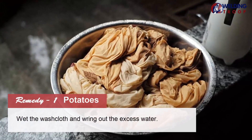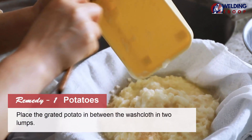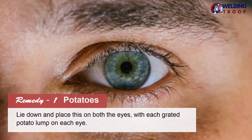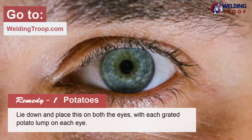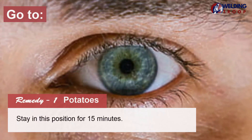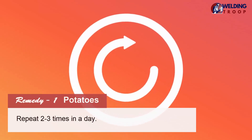Peel and grate the potato. Wet the washcloth and wring out the excess water. Place the grated potato in between the washcloth in two lumps. Lie down and place this on both the eyes, with each grated potato lump on each eye. Stay in this position for 15 minutes. Repeat 2-3 times a day.